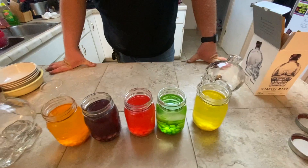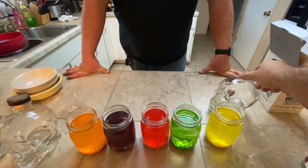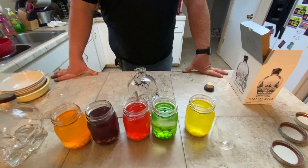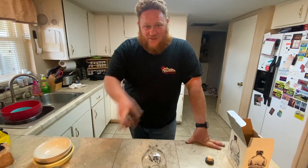We're going to let these sit and dissolve and infuse their Skittles flavor into two and a half bottles of Crystal Head vodka. Once it's done, we'll come back with a taste test. We'll see you on that video.